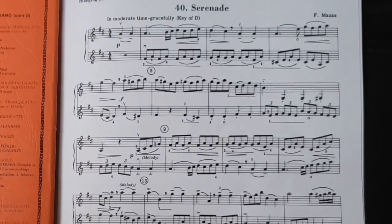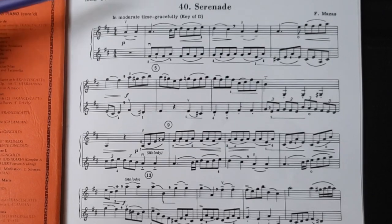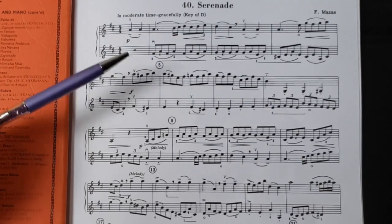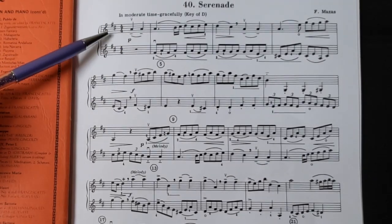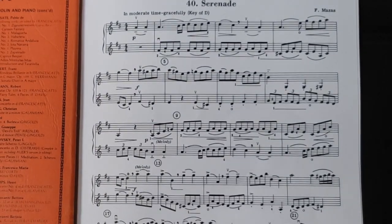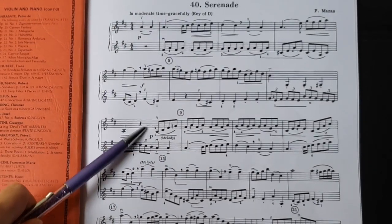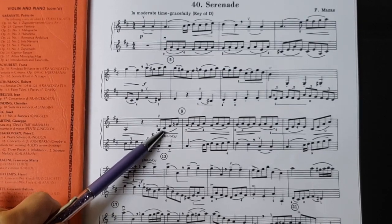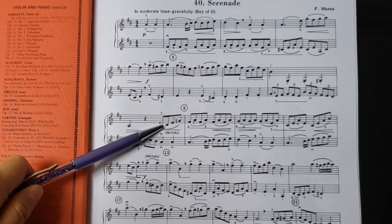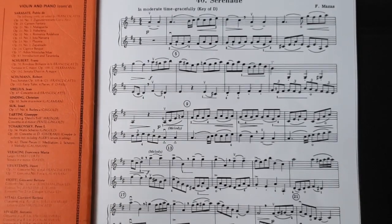I always remind them that we violinists like to play in the key of D major — we like two sharps, one sharp, or three sharps. Usually that's where we feel most comfortable. So having a C sharp here would be a good thing; that's a high two on the A string. The only C sharp we'd have to be careful of is on the G string — that would be a high three. Students at this level of sight reading usually play that as a C natural by accident.